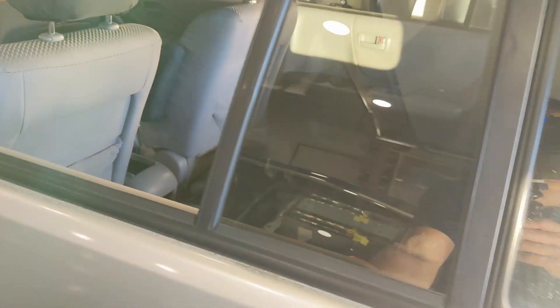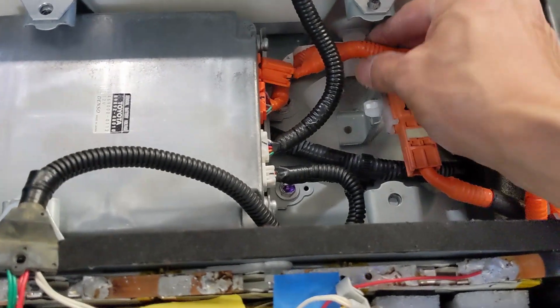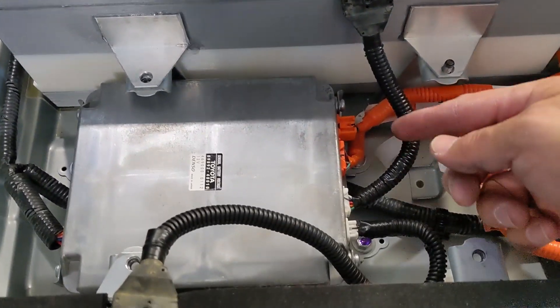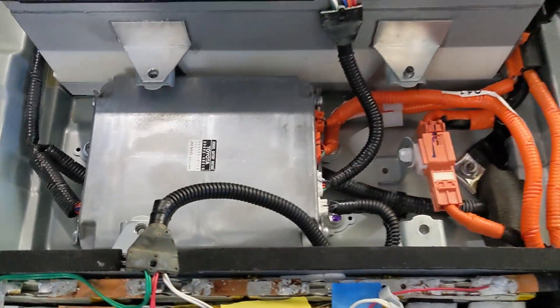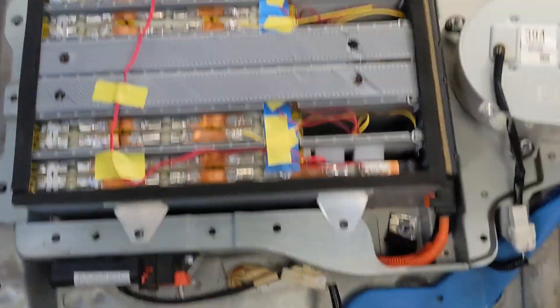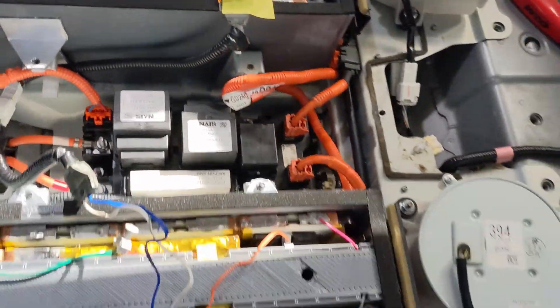I think I found out what's going on. I forgot to put it back — I've got to connect this. This is one of the voltage sensors. Alright, double check everything, make sure everything is plugged in. On that side, all plugged in. Alright, let's try test number two. We might need to reset the error code.